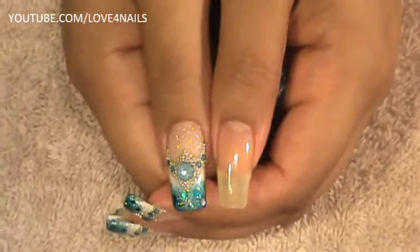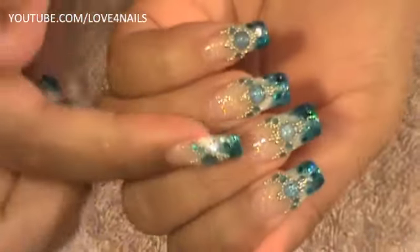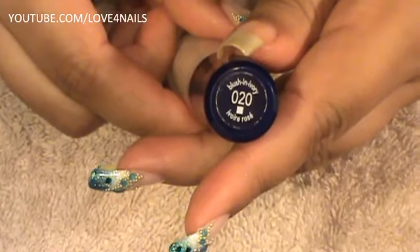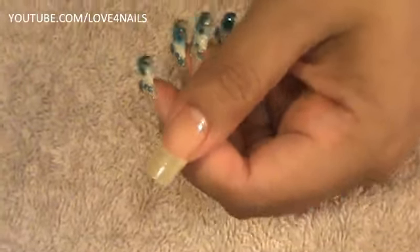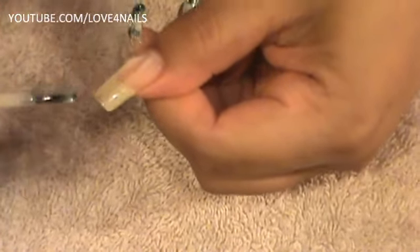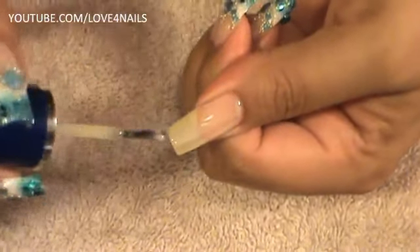We are going to begin by applying a background color. I decided to add a beige. I am already wearing my base coat and you can definitely go bare with it, but I wanted a little bit of color on the background. So I am going to be using this one by CoverGirl and it is blush in ivory number 020. I am going to be applying this one over the entire nail, going lightly — I just want a little bit of color on the background.